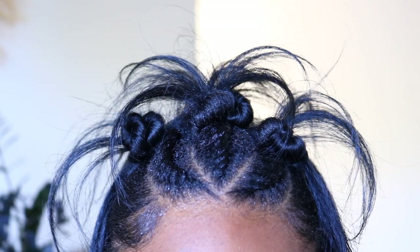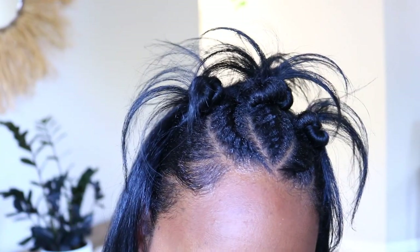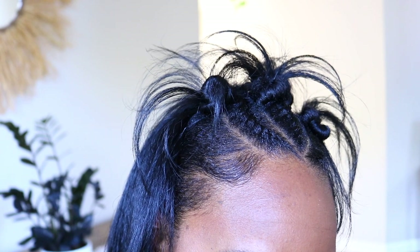This style is so nostalgic — I can smell the pump it up spritz and the Ampro gel. I was really feeling the flip but I wanted to try and see how it looked bumped down with a more sleeker look.